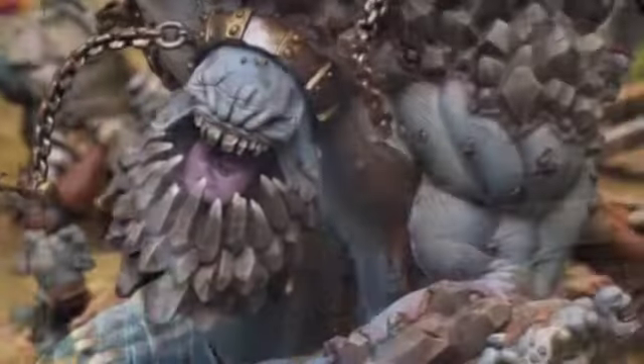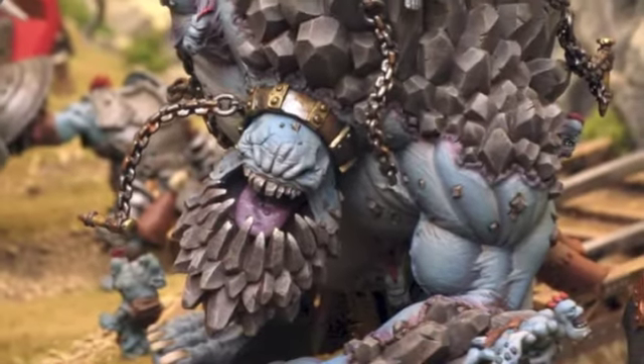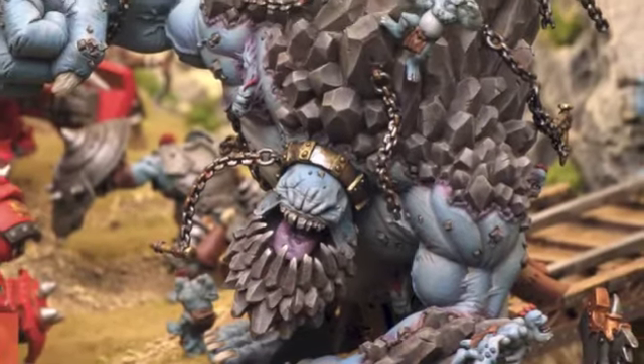The Menoth Colossal looks sick. I'm not generally a huge fan of some of the Menoth stuff, but the Menoth Colossal is fucking cool — it's got some really good shapes to it, really nice contours, I think it looks fantastic. And that's kind of where I'm at with the Colossals. I've also had a look at some of the new Hordes Gargantuans. I saw the Troll one and that thing looks absolutely literally Gargantuan — it's really, really cool.